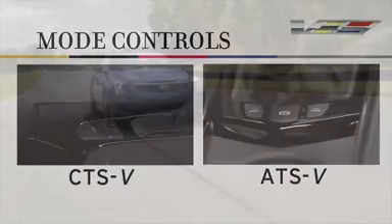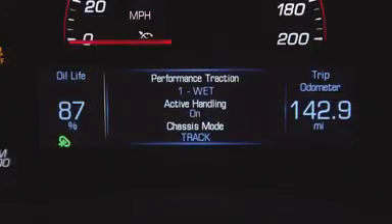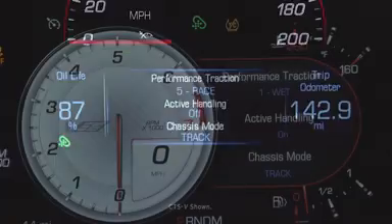There are five levels of control: Wet, Dry, Sport 1, Sport 2, and Race. Wet is essentially for damp tracks and/or cold tire conditions, and stability control is on. Dry sets the traction control for dry conditions and puts stability control in the more aggressive Sport setting.